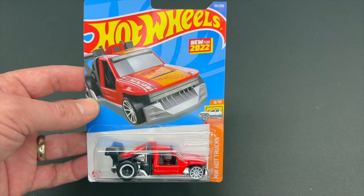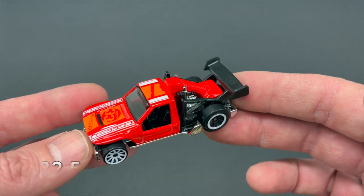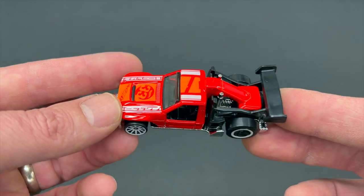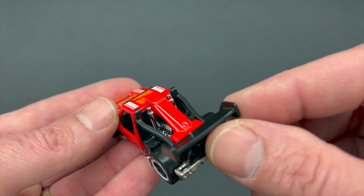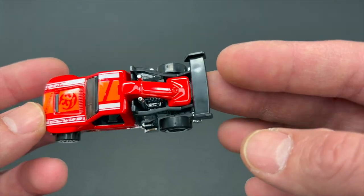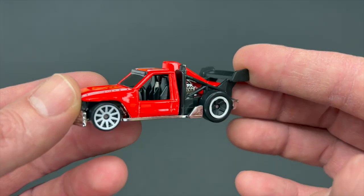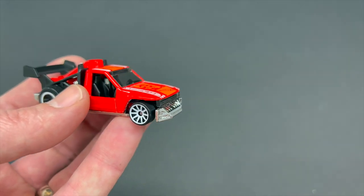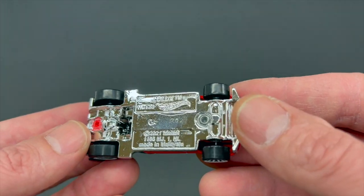The last car we're going to take a look at out of this mix is the Low Lux, coming out of the F case, weighing in at 32.5 grams. This is a Sonny Fisher design, released as a new casting in this case, coming in gloss red. Tampo work going down the top in orange and white, nothing on the sides. Pretty interesting design — you've got the engine back behind the cab, two stacks coming out the top, and a roll cage encompassing the whole thing that goes all the way back to the rear wing. Low cut doors on the side, slightly smoked window glass, black interior. Headlights and grill assembly are also made of that same smoked glass material. Big chrome plastic bumper. 10 spokes in white in the front and 5 spokes with the white ring in the back. Metal body with a chrome plastic base.